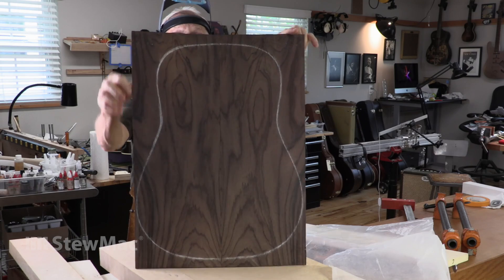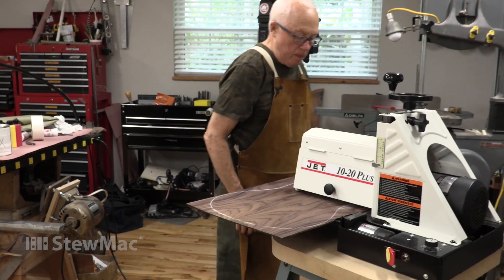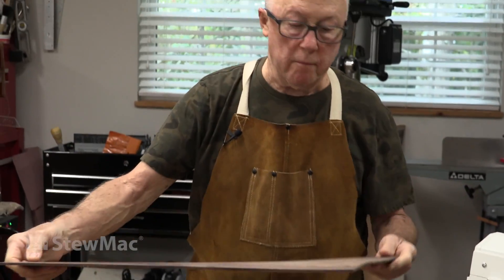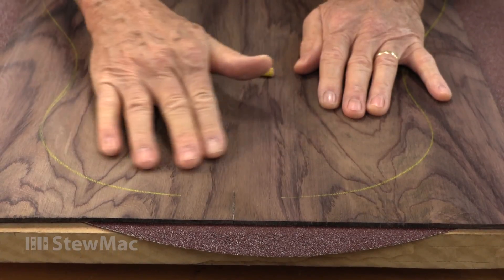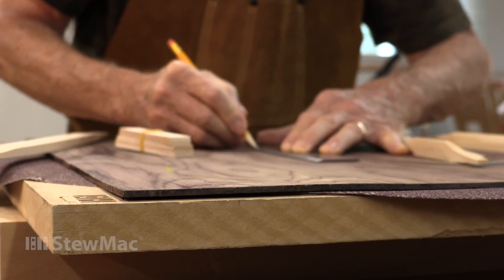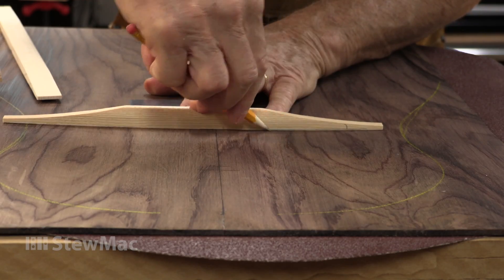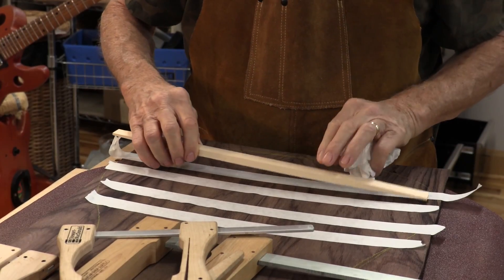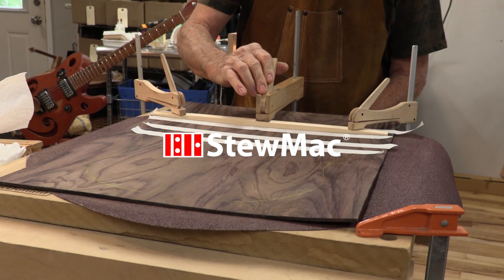Now I'm going to thickness sand it. I'm going to use my 10-inch Jet thickness sander, which is not wide enough for the back, but I can run it two different directions. That's a nice joint — it was pretty simple to do, too, on a pretty warped piece of wood. Now I'm going to put a couple of braces on this just to keep it in a perfect shape. I started with a piece of wood that was untameable, I thought, and now I'm making the guitar out of it.